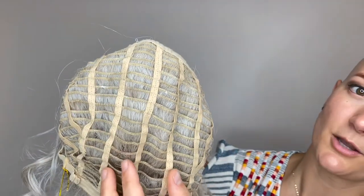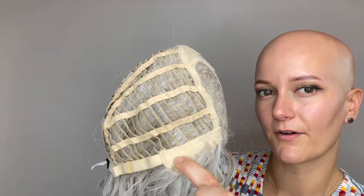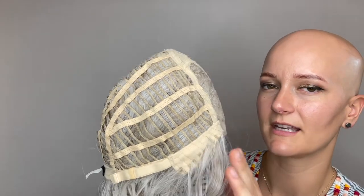She then moves into these open wefts through the back. The space between the wefts here allow for ventilation to keep you nice and cool. She has some felt line ear tabs here with just a little bit of wire in them for a secure custom fit, and a little bit of hair sewn into these ear tabs so you get that nice natural look there.